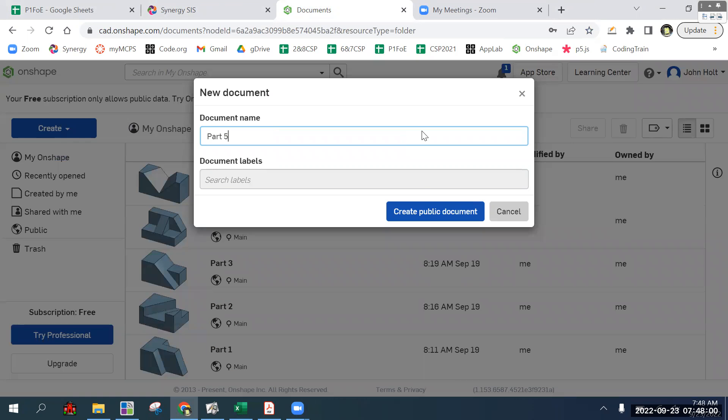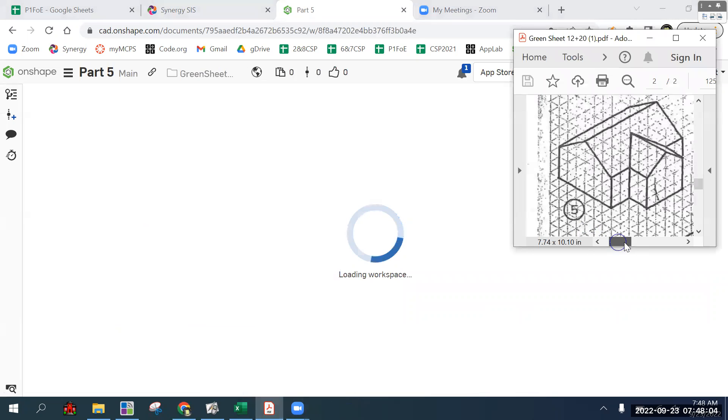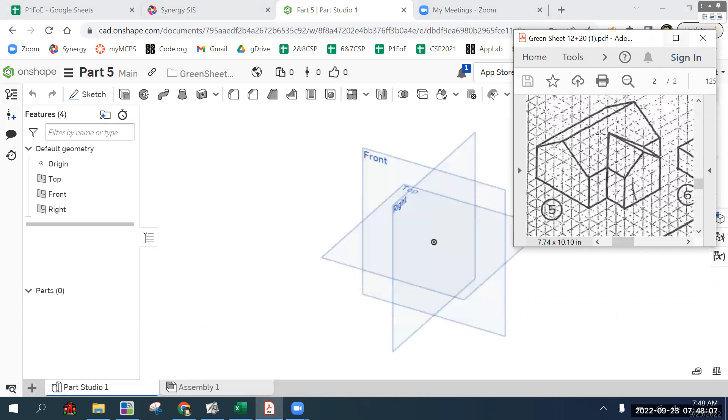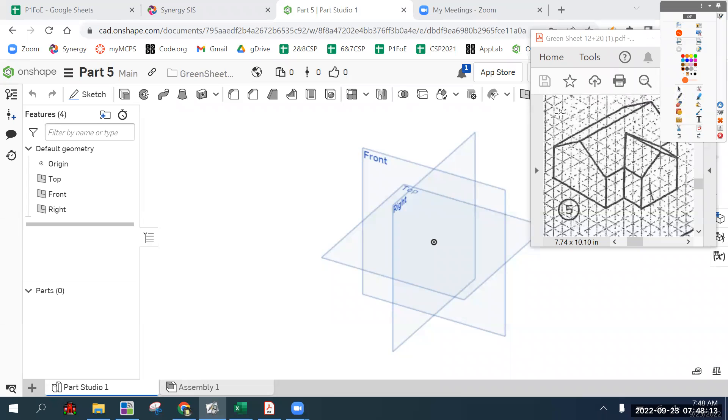Part five is going to work out better in the additive method where we're going to do it in two steps. Both are kind of complex and you do need to note that we have a half measurement here, which we haven't dealt with a lot. We're going to start with making this shape, which is a rectangle with a triangle on top of it. Once we make that, we're going to extrude it this distance.